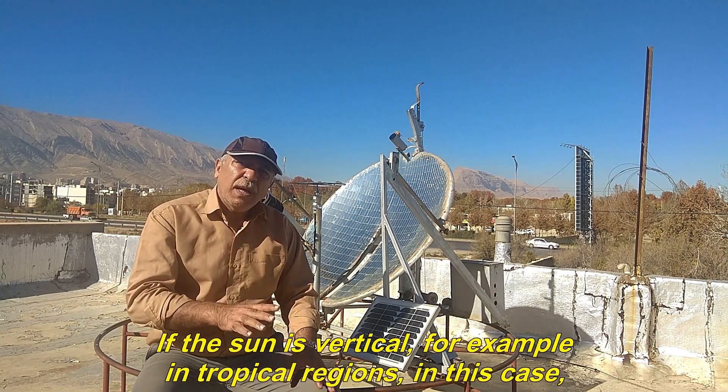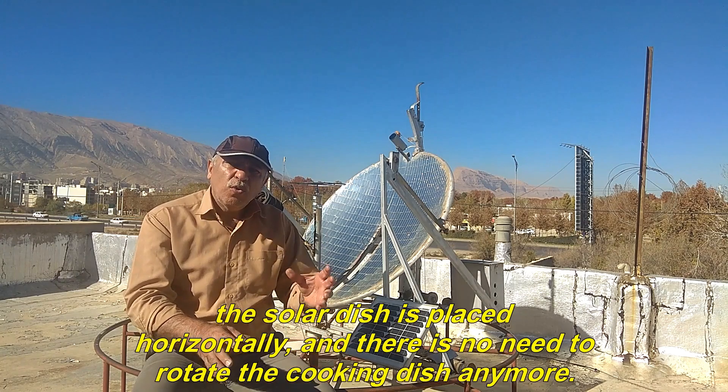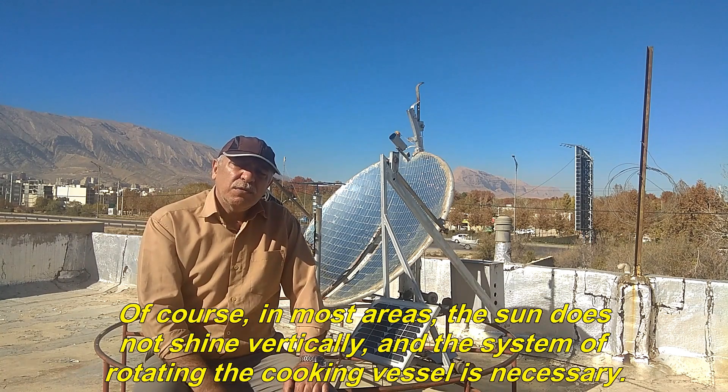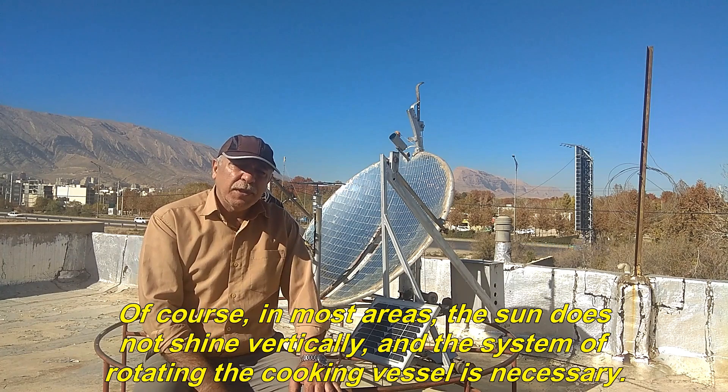If the sun is vertical — for example in tropical regions — the solar dish is placed horizontally and there is no need to rotate the cooking dish. In most areas, however, the sun does not shine vertically and the system of rotating the cooking vessel is necessary.